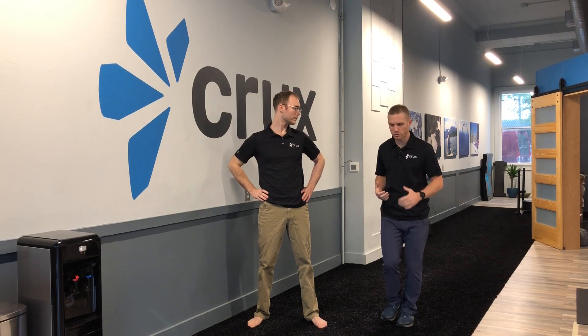Hey guys, what's going on? Stephen and Alex at Crux. We're going to go through a quick exercise — it's a variation of the hip airplane. We call it wall reach. It's really great. We're using it with a lot of patients who need posterior chain lengthening as well as strengthening, and also patients who need to floss through that sciatic nerve. It's also fantastic for building up stability in that frontal plane.